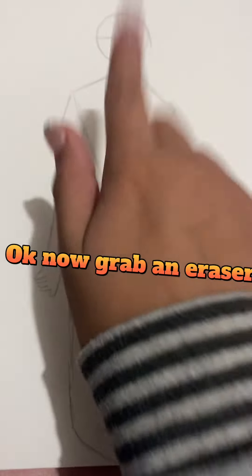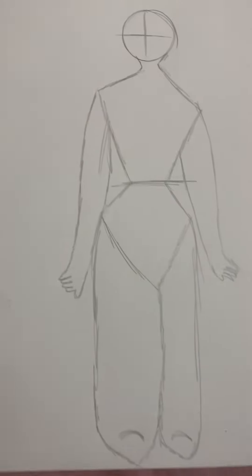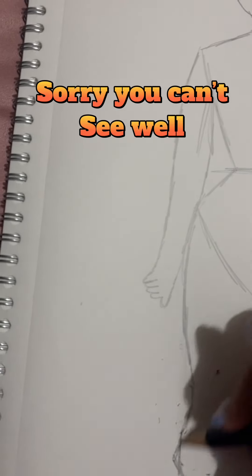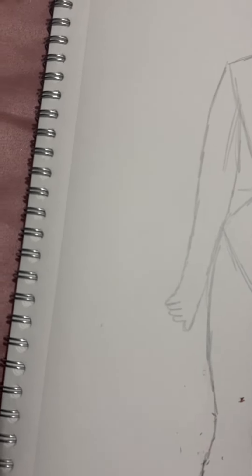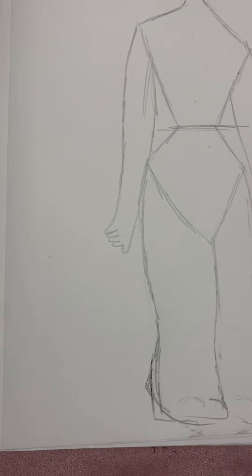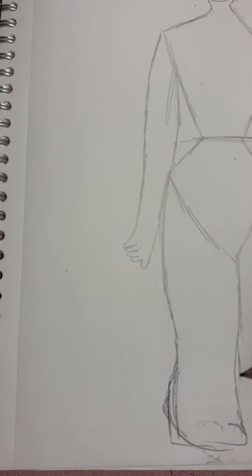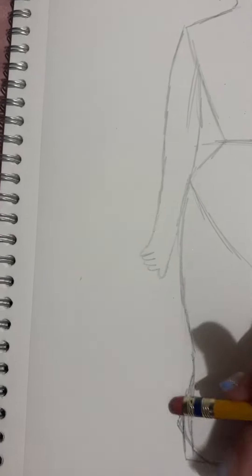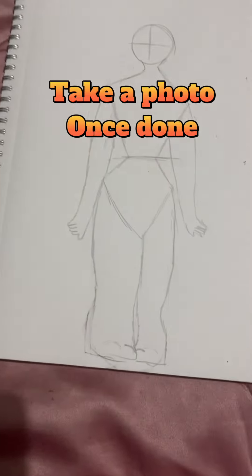Okay, now grab an eraser. Erase both legs and follow this. Sorry, you can't see well. Take a photo once done.